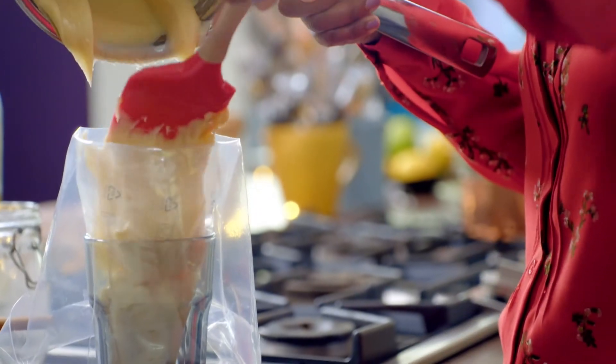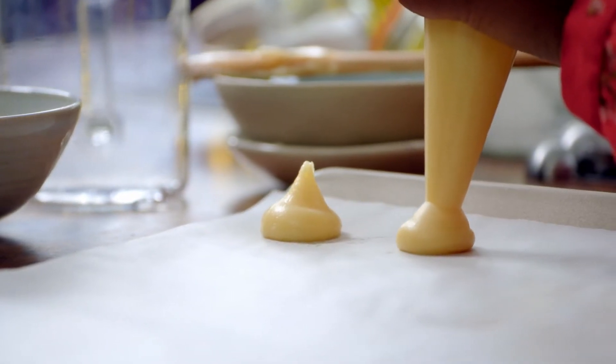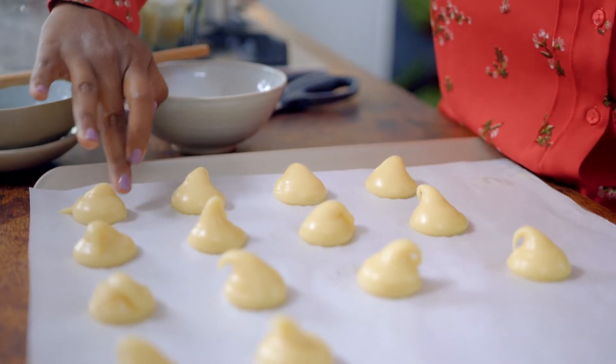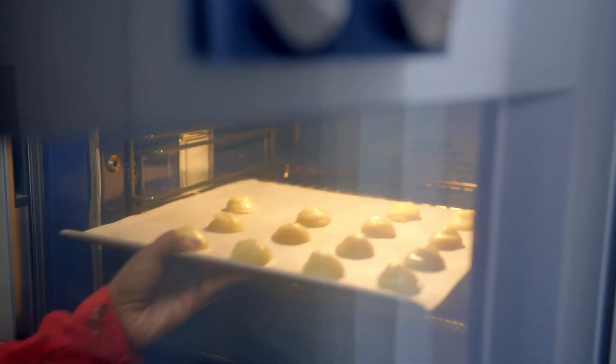Next, fill the pastry bag. Snip off the tip and pipe the dough onto a lined baking tray. If you didn't have a piping bag, you could just dollop teaspoons of the mixture onto a baking tray and it would work just as well. With a wet finger, tap down the tips to avoid burning. Then pop in the oven at 180 degrees for about 25 minutes.